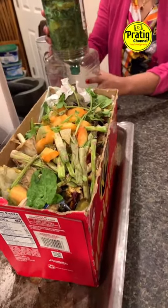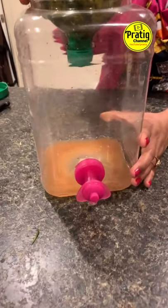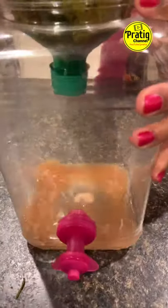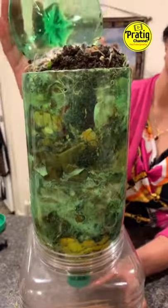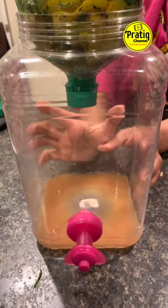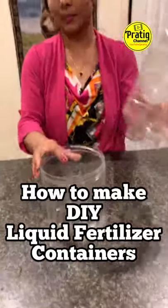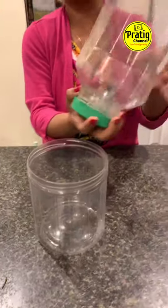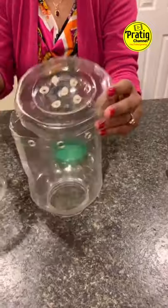This is a kitchen wastage matter — organic fertilizer, liquid fertilizer. I will show you how to use organic fertilizer from my kitchen wastage. I will use a 2-liter Pepsi jar or 4-liter jar. I am going to show you how to use organic fertilizer for a 3-liter jar.